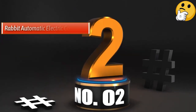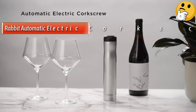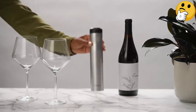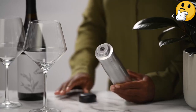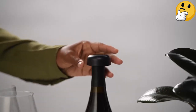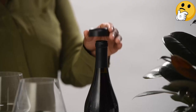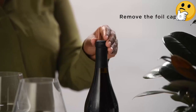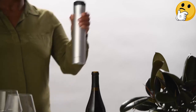Number 2 — Runner Up: Rabbit Automatic Electric Corkscrew. The Rabbit brand has a long-standing reputation for excellence in the world of wine openers, so it's hardly surprising that its electric wine opener is intuitive, speedy, and attractive. The Rabbit Automatic Opener requires plug-in charging, but unlike many other openers I tested, the device comes fully charged when you open the package and you can begin using it right away.